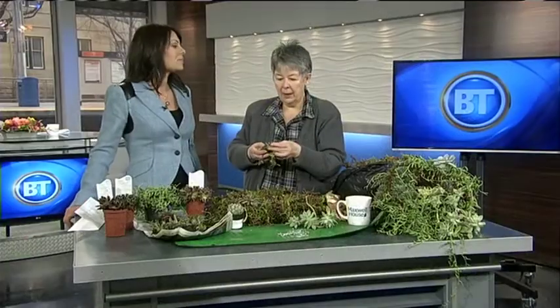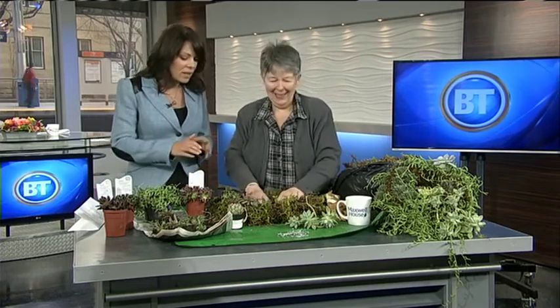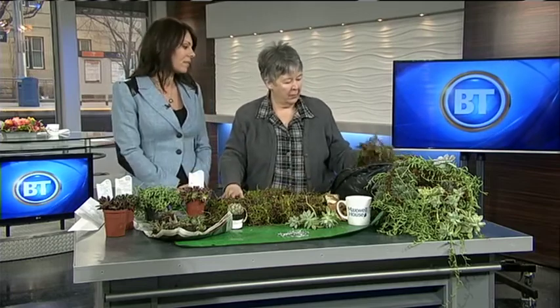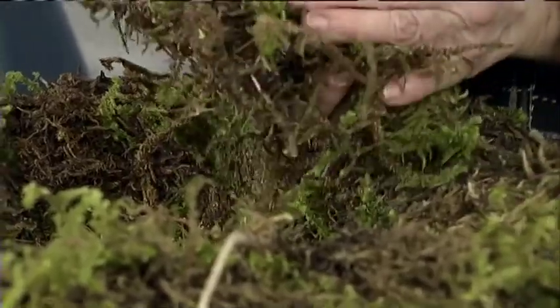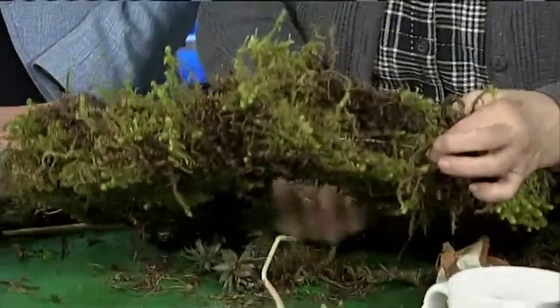These came out of the garden at Countryside out at DeWinton yesterday — they're just there. I take them out because I look at them as pretties. So what are we using as a base? I'm starting with a woodland moss that we gather in the spring because it has a good soil content to it.